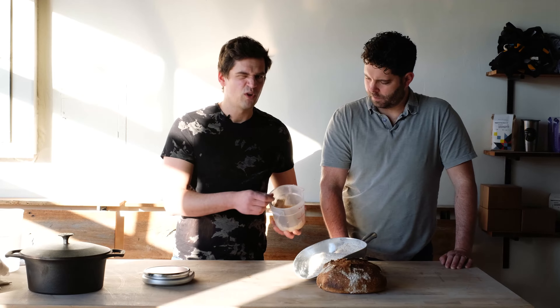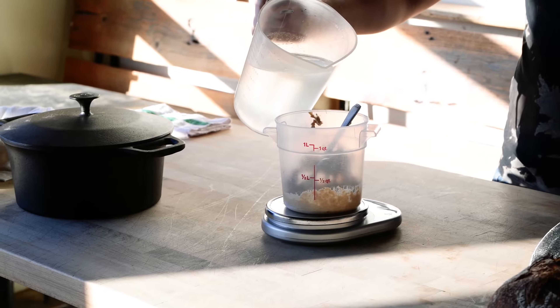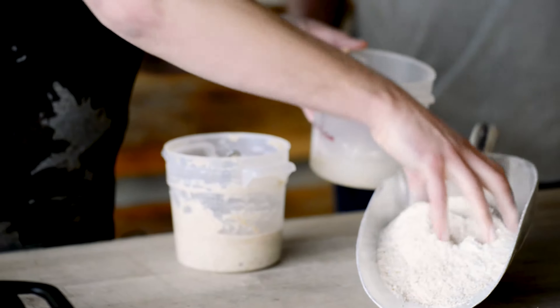Hello everyone, my name is Joshua Bellamy. I'm Sam Kirkpatrick. And together we own and operate Bolted Bread, a small bakery in Stone Mill in downtown Raleigh, North Carolina.